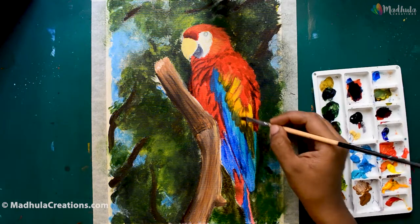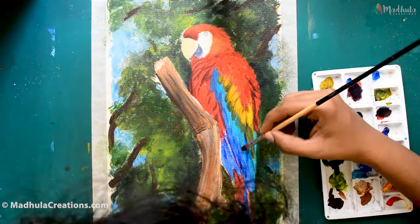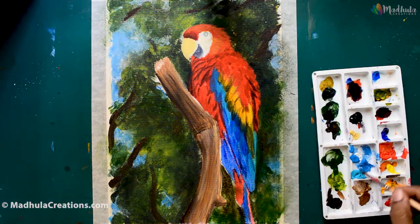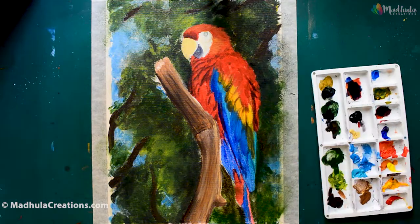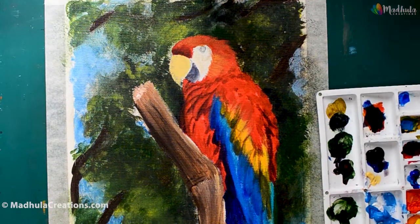For adding the feathers and the shadows, I am alternating between the darker and the lighter shades of the same color, as well as adding blacks and greys to it. When you are doing the bird's outline, you can just correct it as you go so that it becomes easy for finishing off the bird.